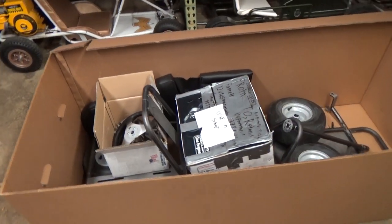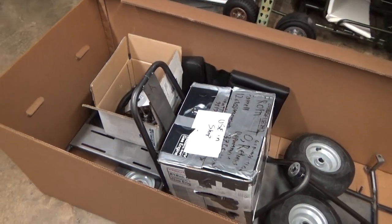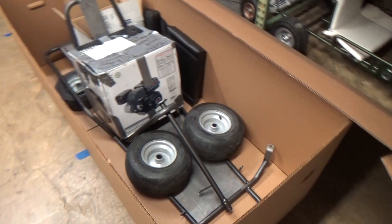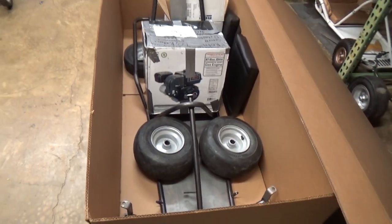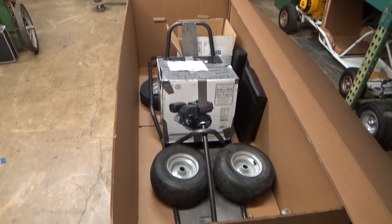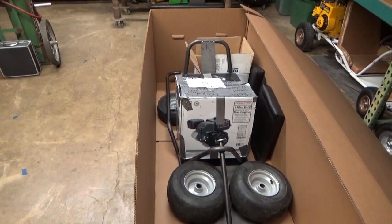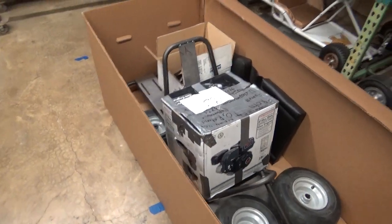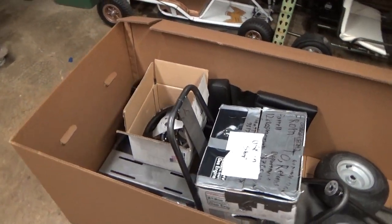It weighs about 150 pounds all total, and it's just over five feet long, 28 inches wide and 24 tall. It'll come by an LTL shipper like FedEx Freight on a semi truck. They will bring it to your door — they won't bring it right into your house, but they'll bring it close and put it on the lift gate. If you don't have someone to help you pick up a 150-pound box of this size, you just want to open it up, take out the engine, wheels, and frame piece by piece and get it off the truck that way.